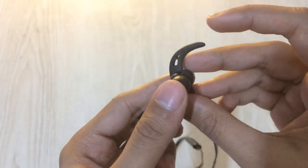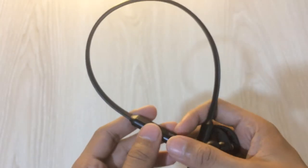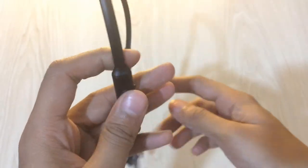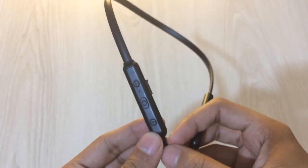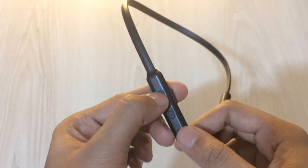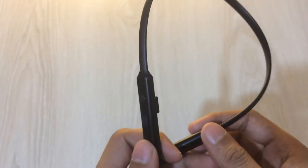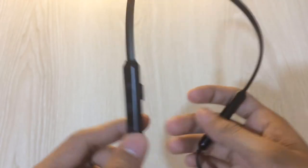As for the build quality, for around 15 to 20 dollars it is pretty good. The ear portion is completely metal and the rest is plastic, but what would you expect from a 15 to 20 dollar Bluetooth neckband? You can also skip tracks by long pressing the volume up or volume down button, and play/pause with the middle button. I would give the build quality around 8 out of 10 — pretty good for the money.